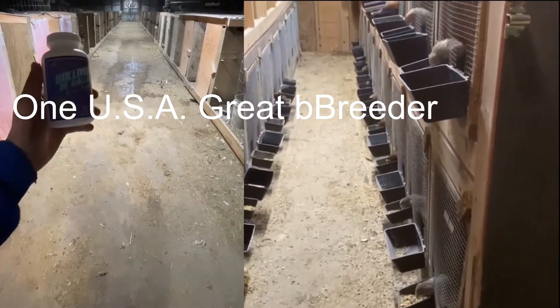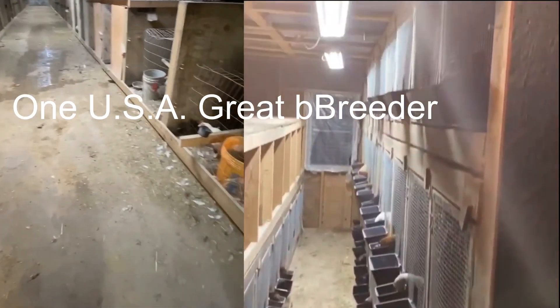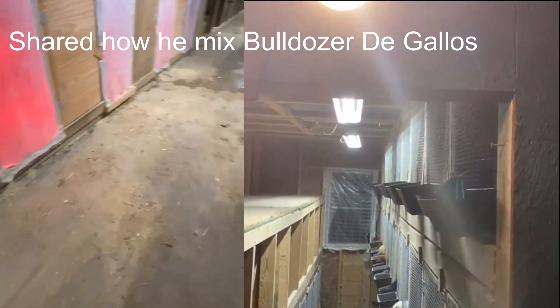Here at Broward Game Farm, we use Bulldogs of the Gallows not only in our brood fowl, but also in our chicks.